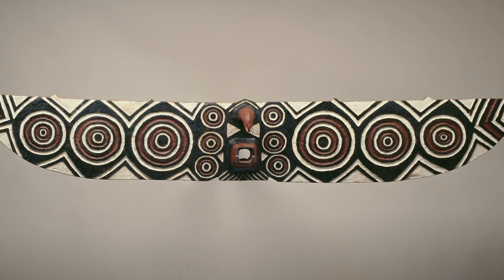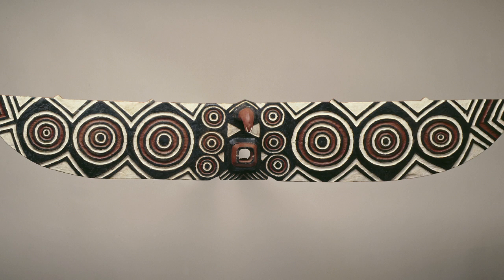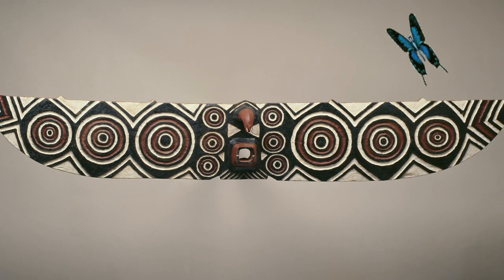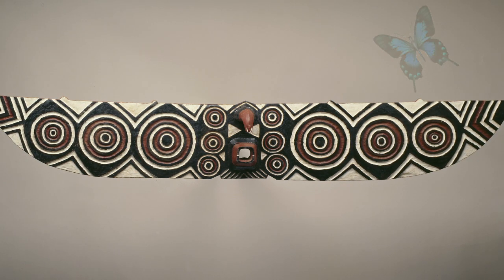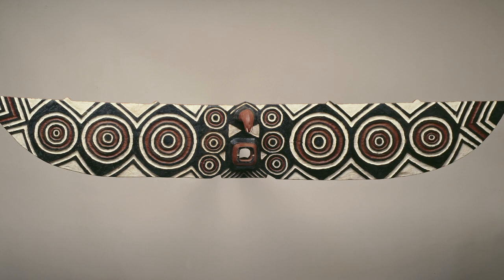Sometimes, Bois masks depict animals. Let's look closely at butterfly masks. How is this mask similar to a butterfly? Can you move your arms like a butterfly? Bois masks usually have geometric shapes like circles, squares, and triangles.